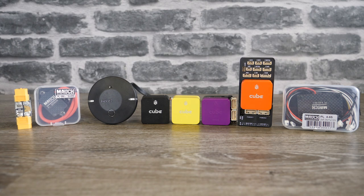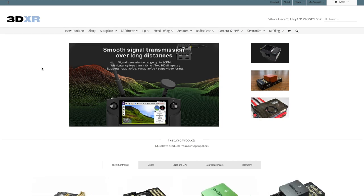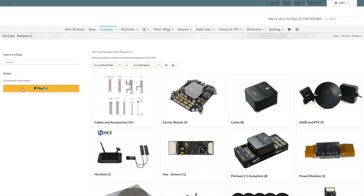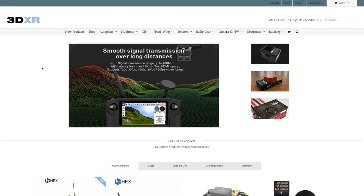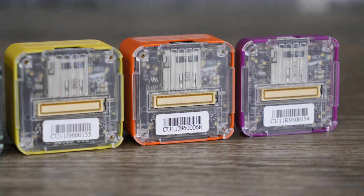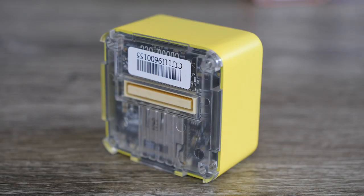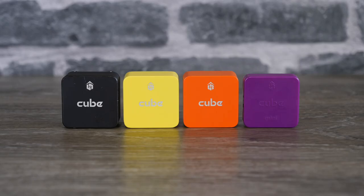Again I want to thank the guys over at 3DXR in the UK — I would not have been able to make this video without them. Please do check out their website — a fantastic dealer for anything to do with Cube, Pixhawk, or any fixed-wing drone flight system. I hope the information has been helpful. There is a link to the Cube on 3DXR in the description. Please do subscribe to the channel — I'm going to be doing a number of videos on the cubes over the next couple of weeks, showing you the Orange and the Yellow and how to get the firmware on them.